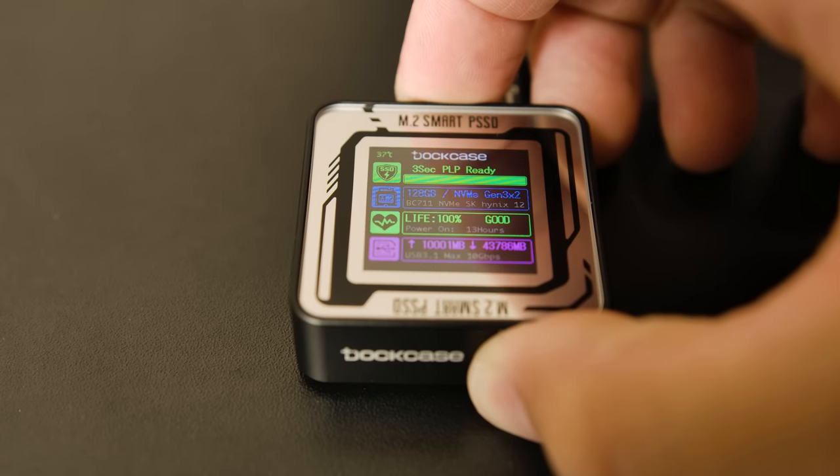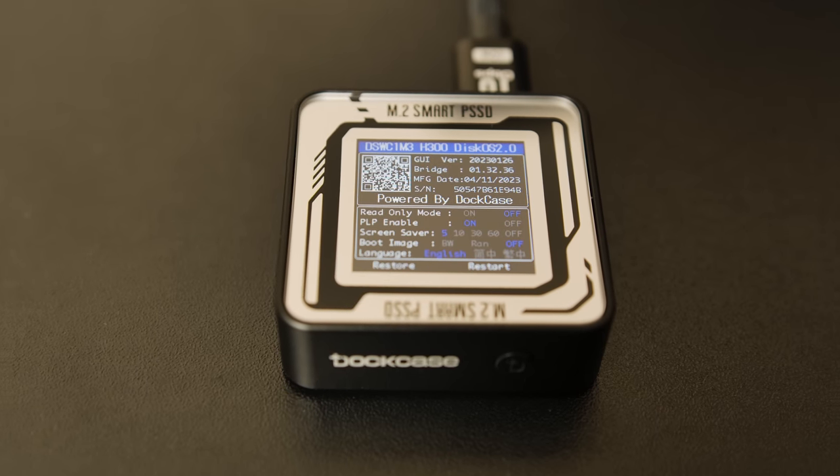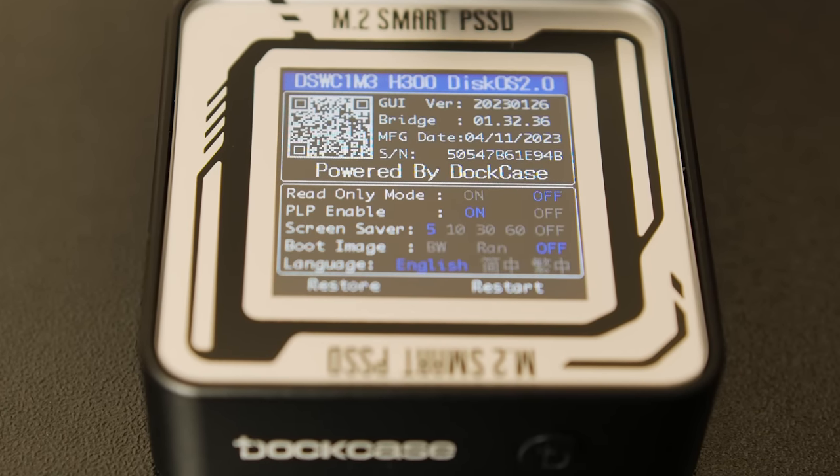The next screen, About Me, which you can get to just by holding the button for a bit longer, shows data of the enclosure itself — including the serial number, manufacturing date, and firmware version. But it also gives you the ability to enable read-only mode, disable power loss protection, adjust the screensaver duration, change the boot image, change your language, and restart the drive.